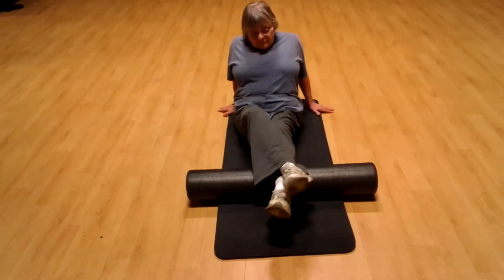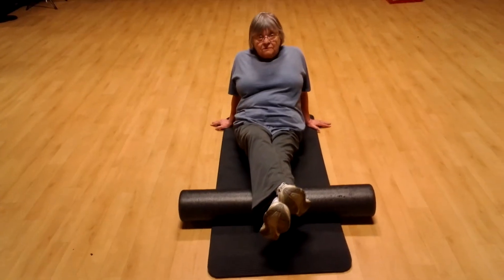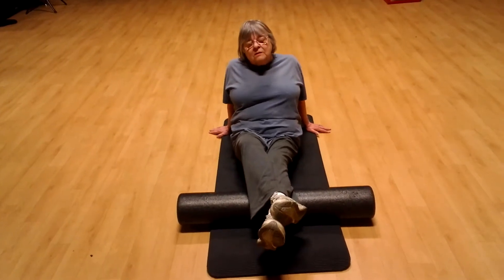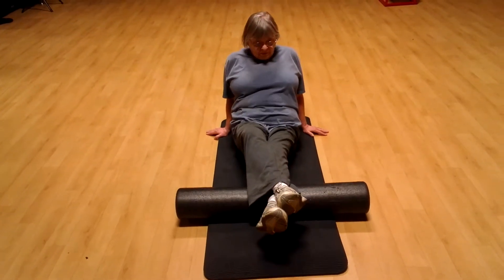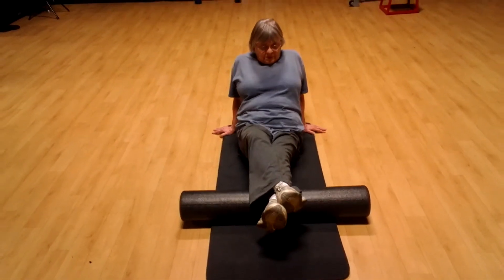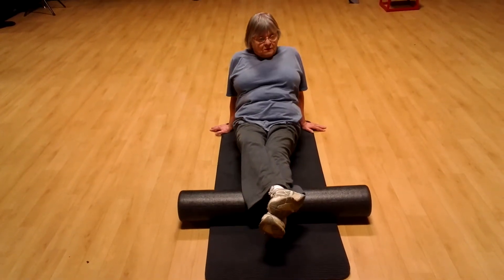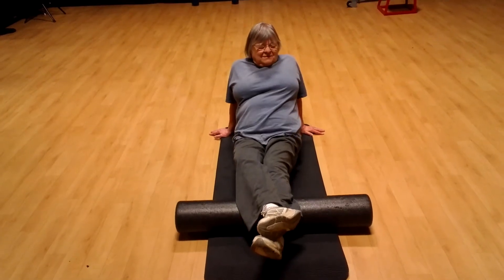Go ahead and switch. If at any point your arms get tired, just take a break until you feel like you can do the next one. We'll do the inner part of the lower calf, and then the outer part of the upper calf.